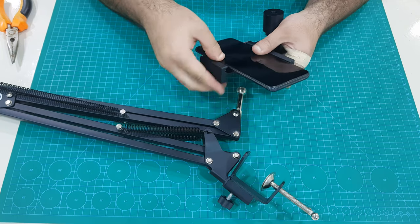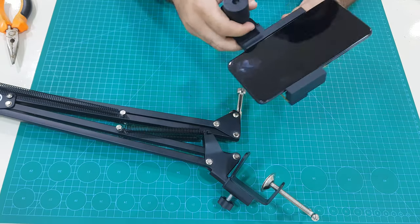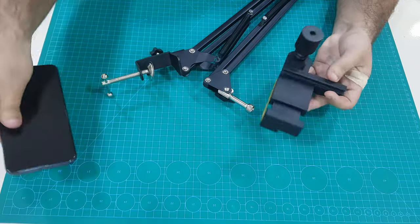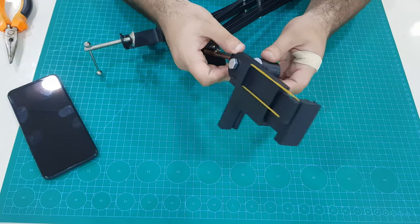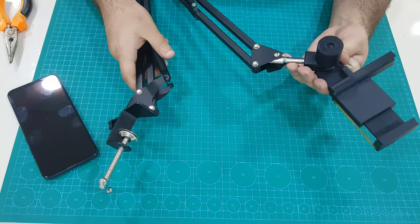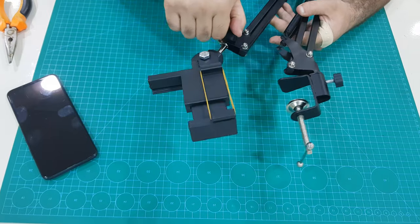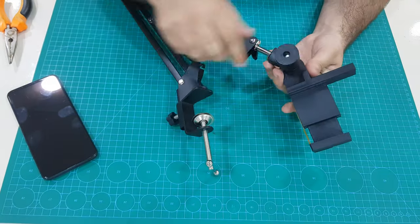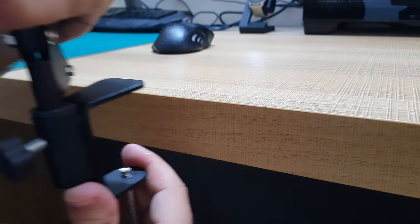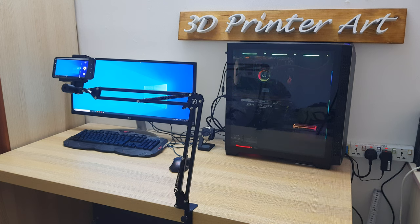Let's attach the phone holder. Attach the arm to your desk and it is all done. Let's make some tests.